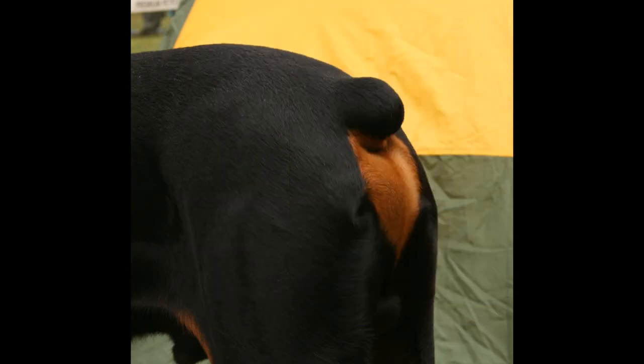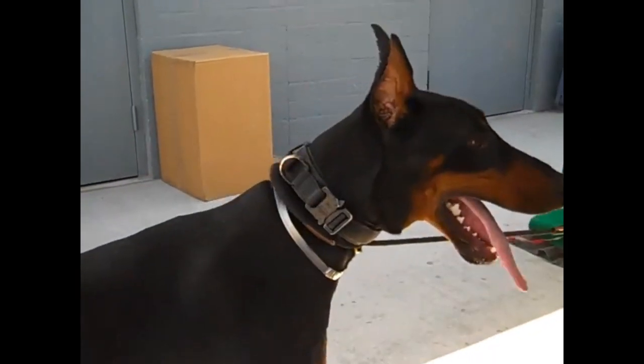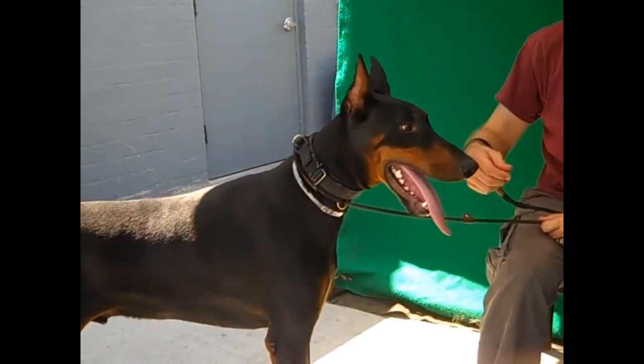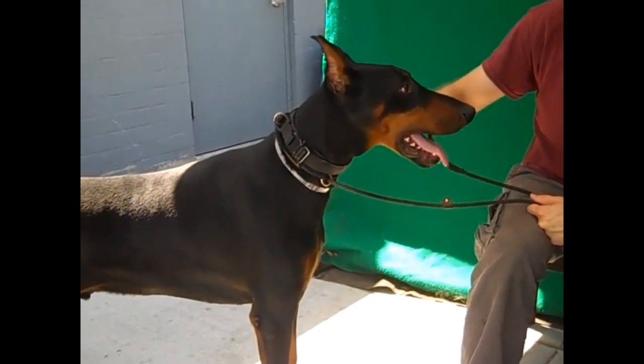Now usually the Doberman's tail is cut between the first few days of life. The ear cropping is done between seven and nine weeks of birth. It's not recommended that you get his ears cropped after nine weeks. Some vets may refuse to crop ears after nine to twelve weeks, and some go by weight — if a dog is between 15 to 20 pounds, a lot of vets may refuse.